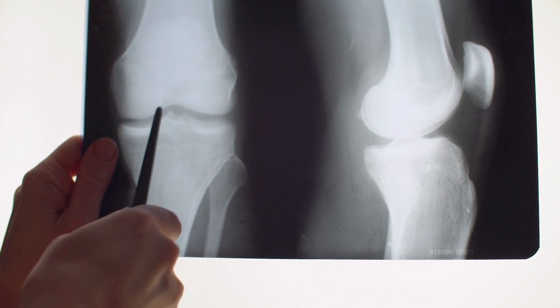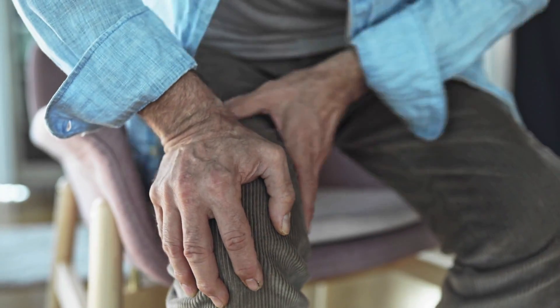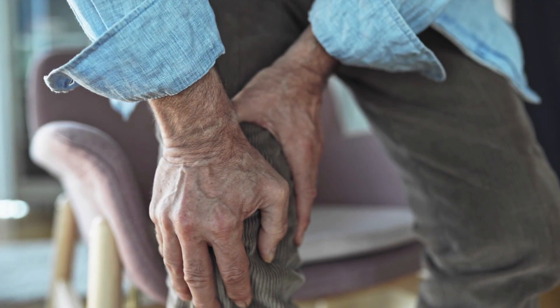This includes people with or without radiographic findings, a sudden onset, or mechanical symptoms. We used to think mechanical symptoms were indicative of meniscus issues, but it turns out it's not specific to just that — lots of knee issues can cause popping, snapping, or locking of the knee.